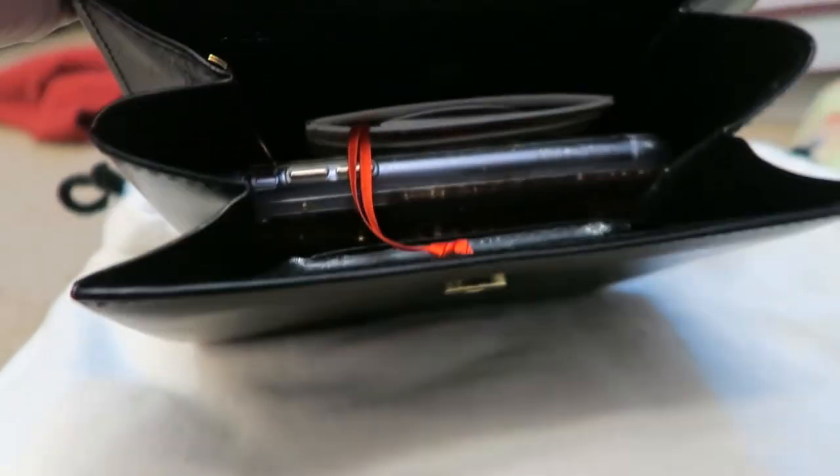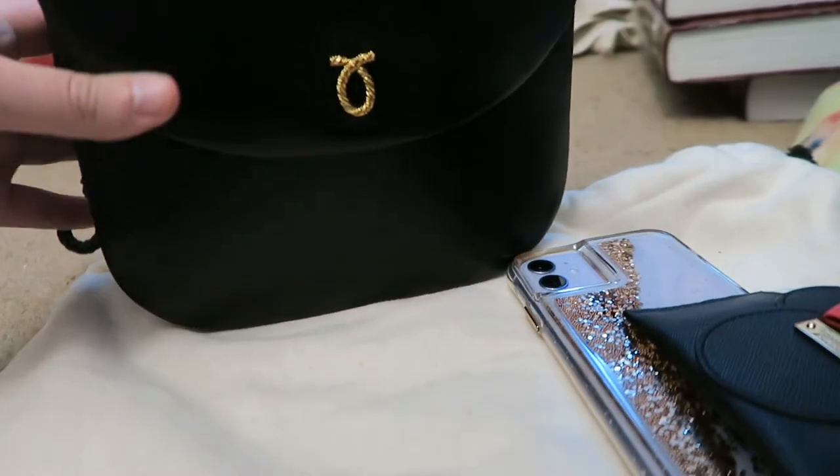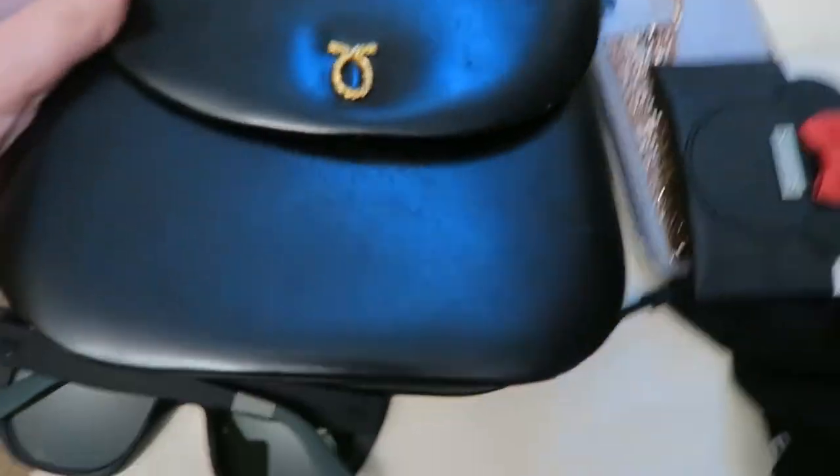So again, very, very small handbag — that is pretty much all that fits. But it's a beautiful bag.